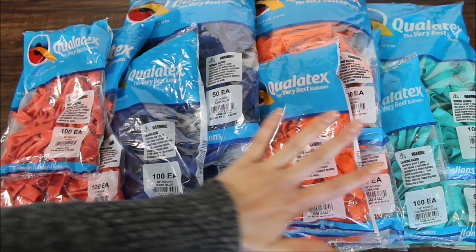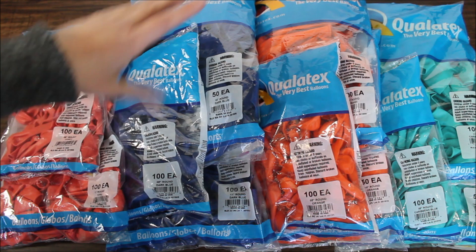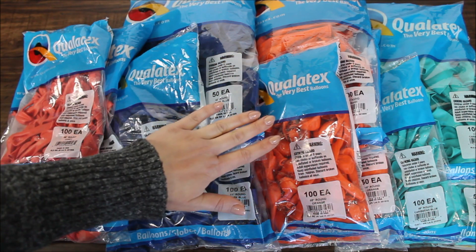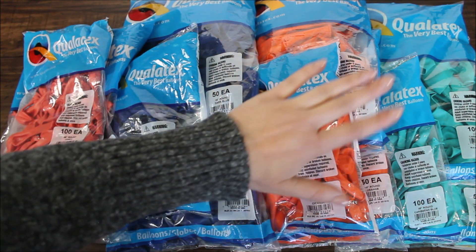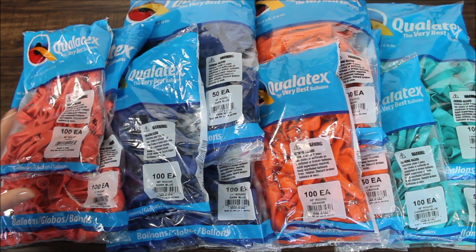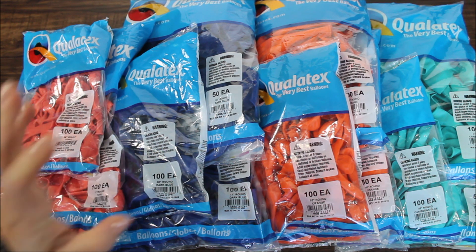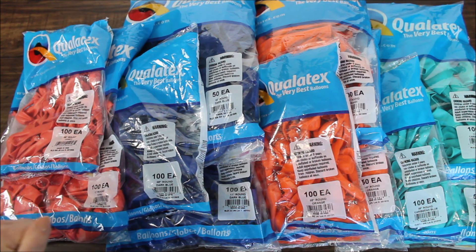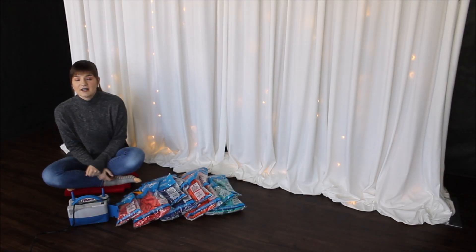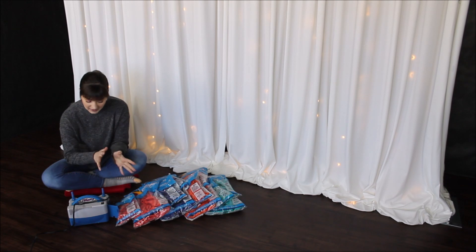Let's break this down. We have coral 5 and 11 inch, dark blue 5 and 11 inch, orange 5 and 11 inch, and Caribbean blue in 5 and 11 inch. On top of this — it's a lot of balloons — I am using a low temperature glue gun, 20 pound fishing line, electric balloon pump, and balloon tying tool. I am ready to tackle all of my balloons. I am using the electric balloon pump from Laurendale Paper and Balloon Company. It will save me so much time.